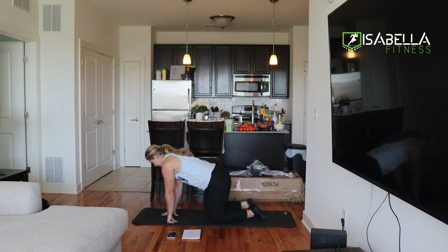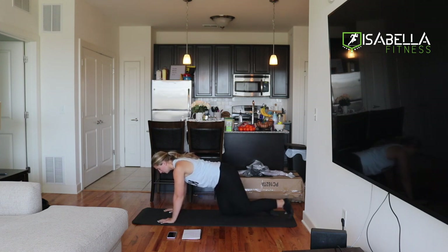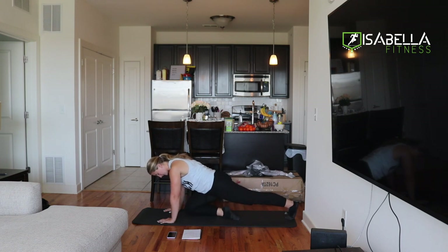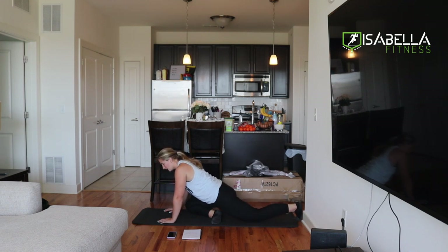So we're going to come down. We're starting in this position here, just a tabletop position, and then what we're going to do is we're going to straighten out one leg. You're going to keep one leg nice and straight, and with the other leg, we're going to bring this one in, and then if we can bring our foot towards the center, we can, and then we're going to lay back into this leg that we're keeping nice and long.